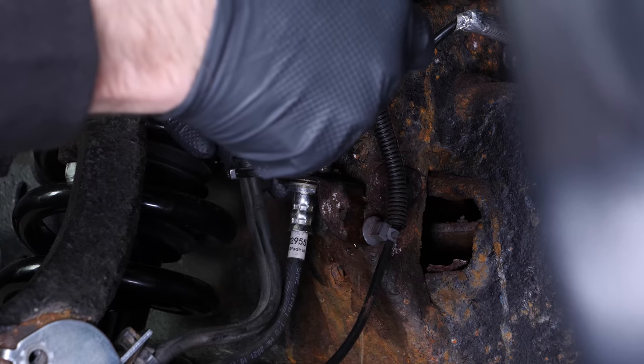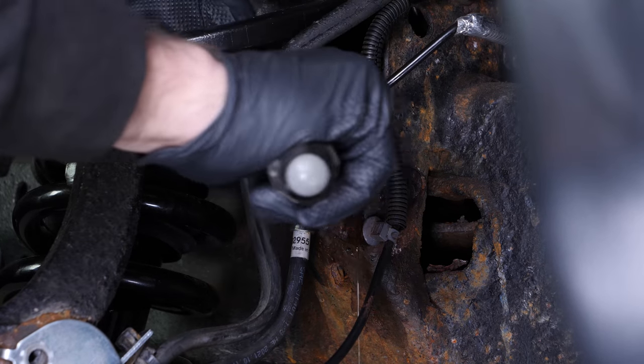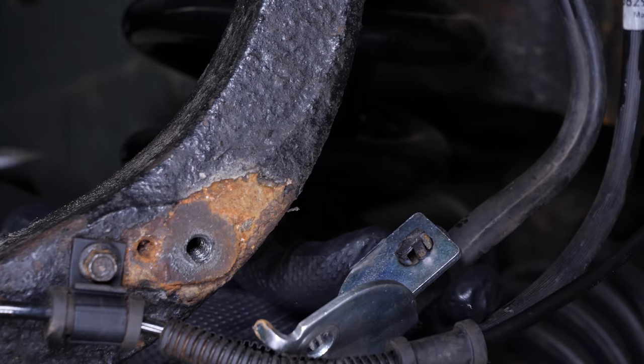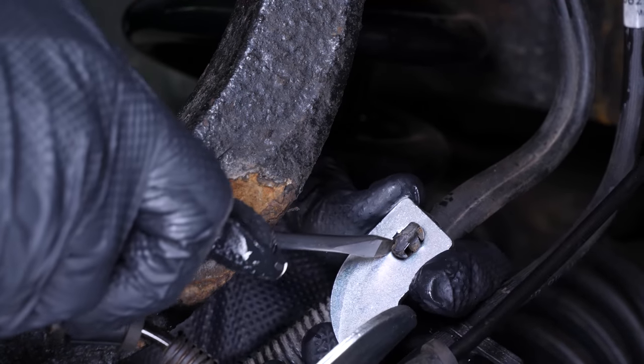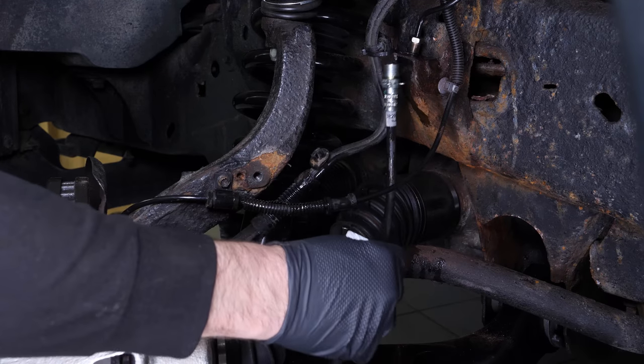Using a flat head screwdriver, remove the brake hose retaining clip. Unclip the vacuum lines from the brake hose retainer. You can now remove the hose.